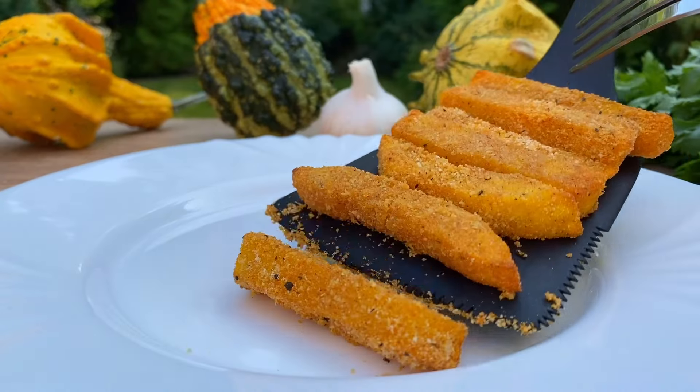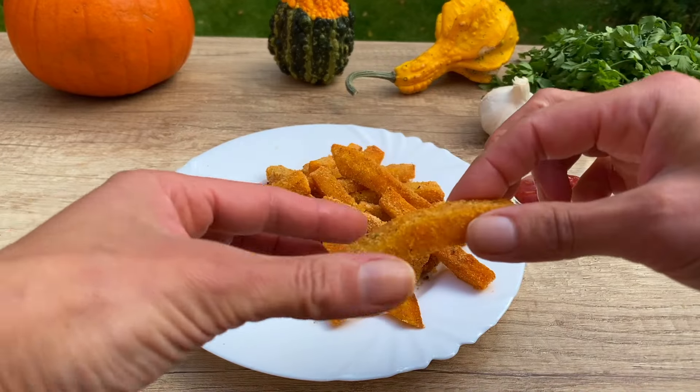They taste perfect with a side of ketchup for dipping. Enjoy your crispy pumpkin fries, friends.